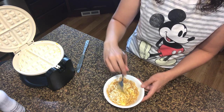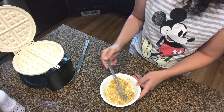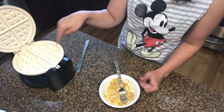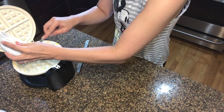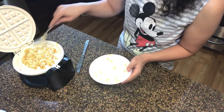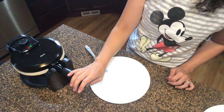If you have a mini waffle maker, just cut this in half and do two portions. Now we're gonna stick it in the waffle iron. I'm not going to spray it with avocado spray because it has enough grease from the last one with the cheese. Pour it in, spread it out, and close the lid. This one takes a couple more minutes to get toasted.